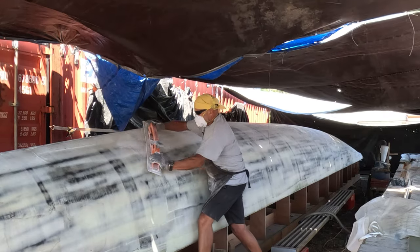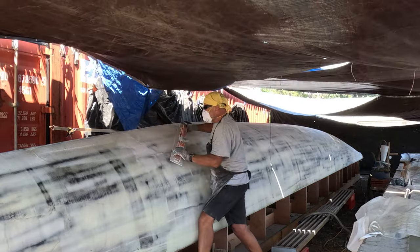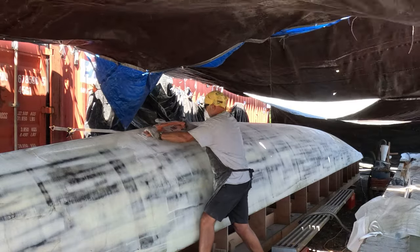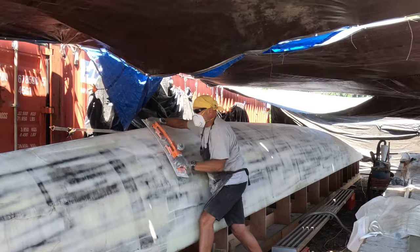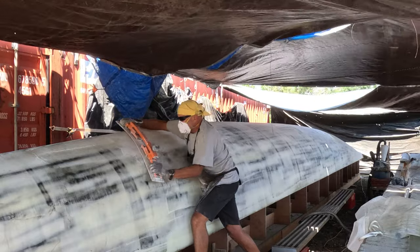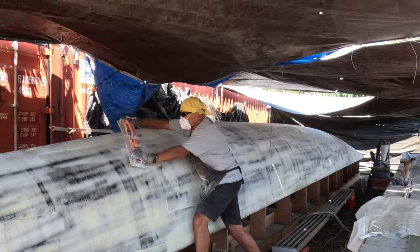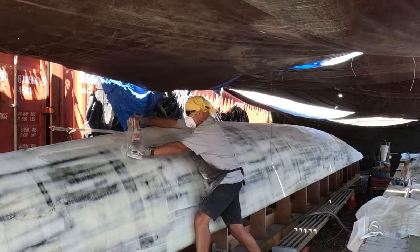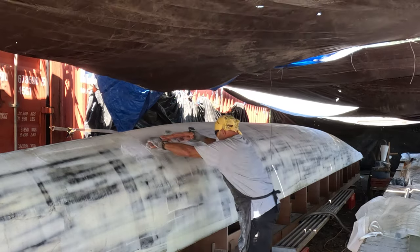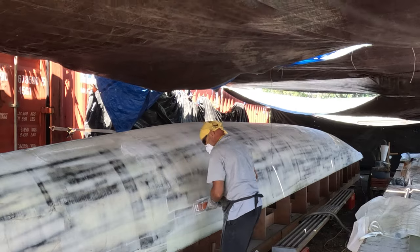On this third layer of fairing compound, we're trying to get a very smooth surface, so we have to spend some time using our torture board to get it completely smooth. The smaller electric sanders aren't necessarily going to smooth out larger dips. It's a little shoulder workout for both of us — we trade off. We still use the electric sanders as well, but the torture board gives us a smoother surface in the end.